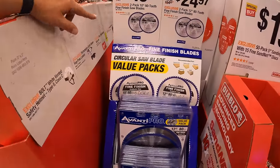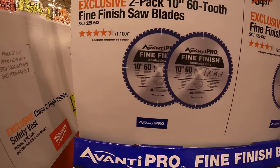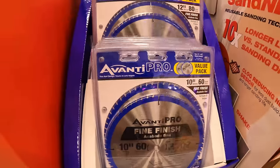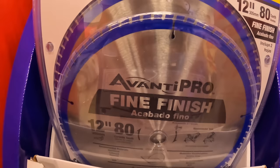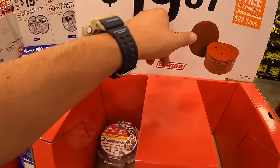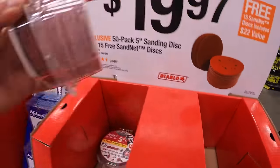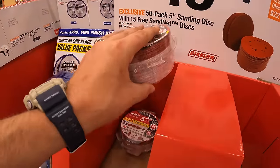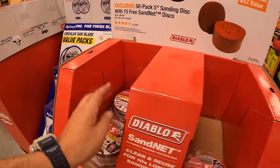In the Anvil Pro section: $19.97 for a two-pack of 10-inch 62-tooth fine finish saw blades; $24.97 for a two-pack of 12-inch 82-tooth fine finish saw blades. Diablo has $19.97 for a 50-pack of 5-inch sanding discs with 15 free Sand Net discs — always a great deal for orbital sander users. Not too shabby at all.